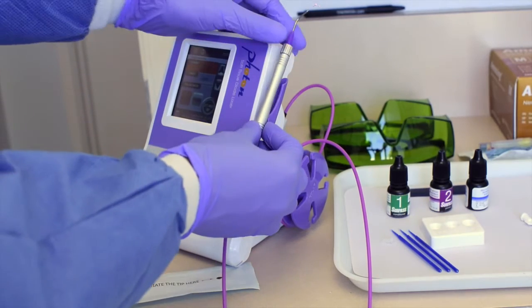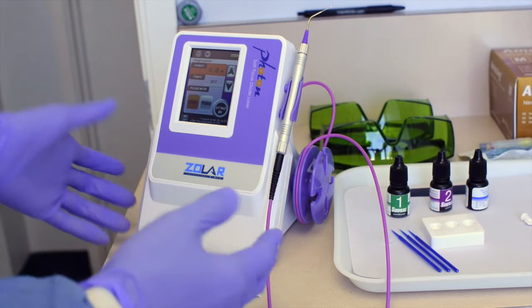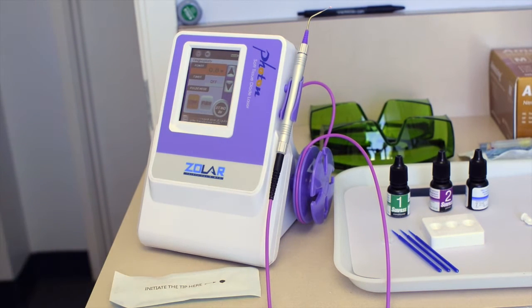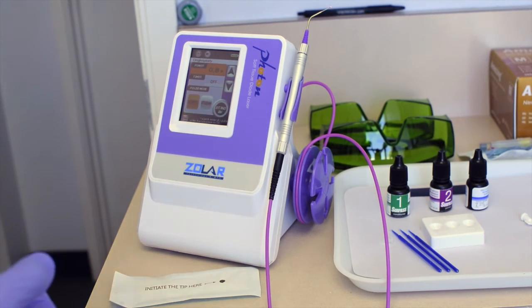The handpiece is ultra lightweight and very easy to use. The tips are bendable, disposable, and change really easily. What I liked overall was that when I took it out of the box, it was set up in less than two or three minutes. I haven't used a laser in a couple years, and it was very intuitive.